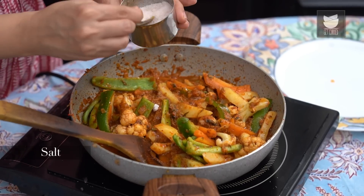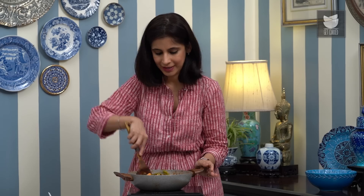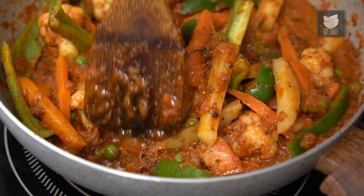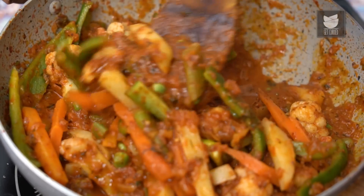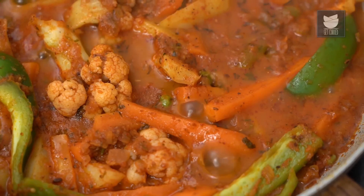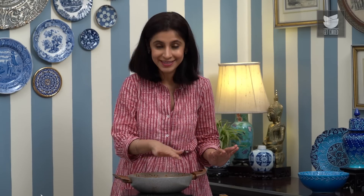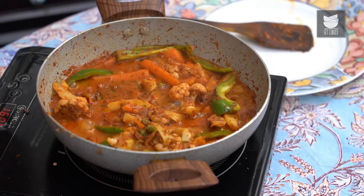I'm adding some Salt to taste — this is the final stage of adding Salt. I've let the Veg Kolhapuri simmer on a medium flame, and you can see it's nice and bubbling and the oil has separated. So I'm just going to turn this off because it's ready to serve.